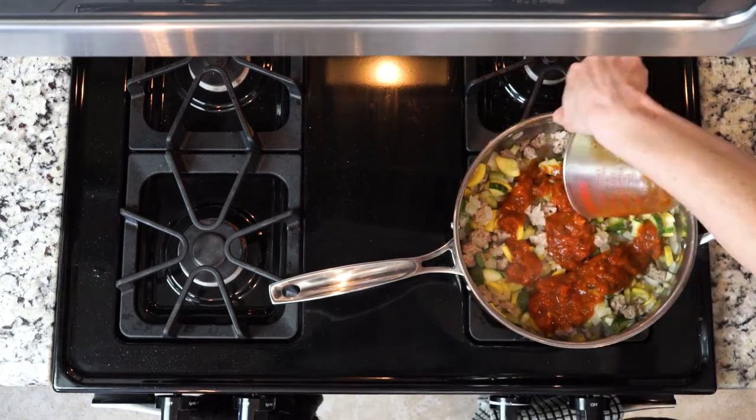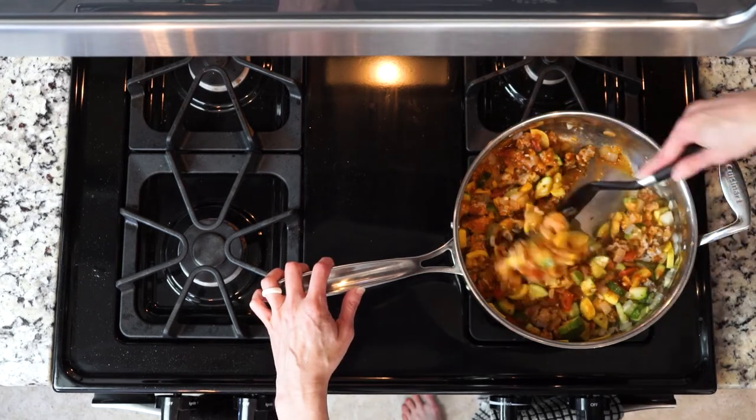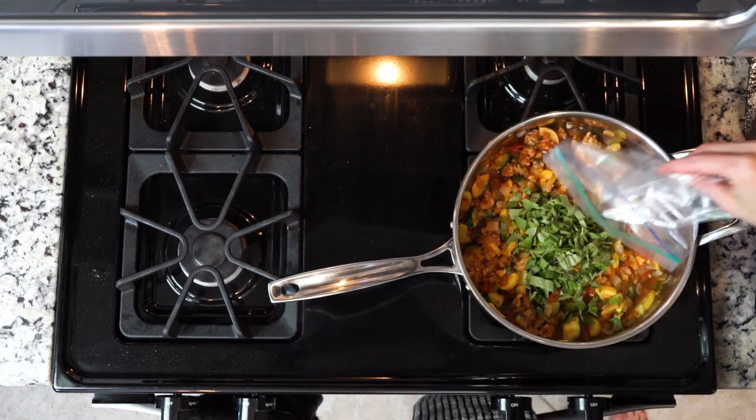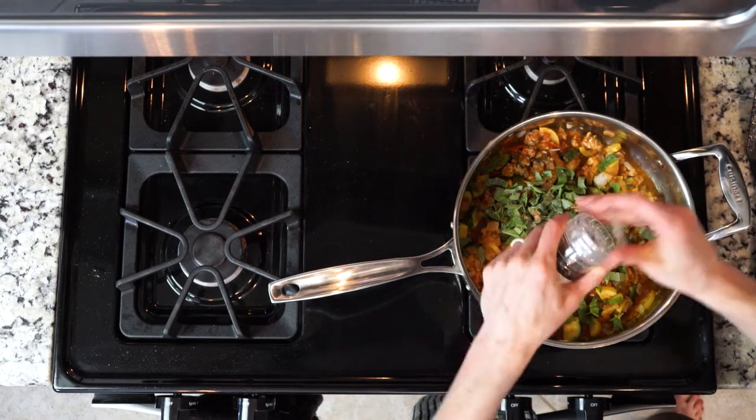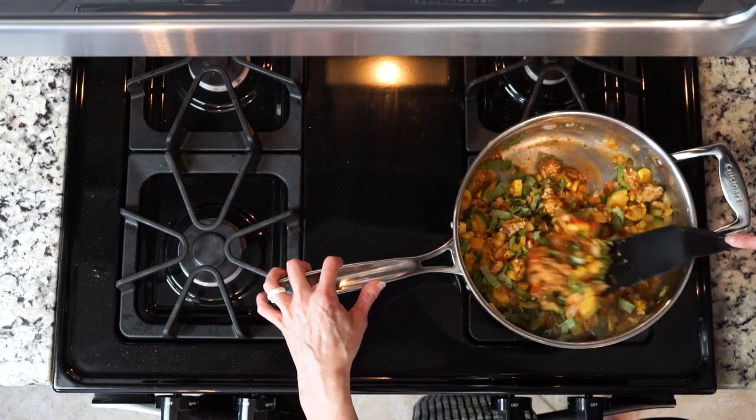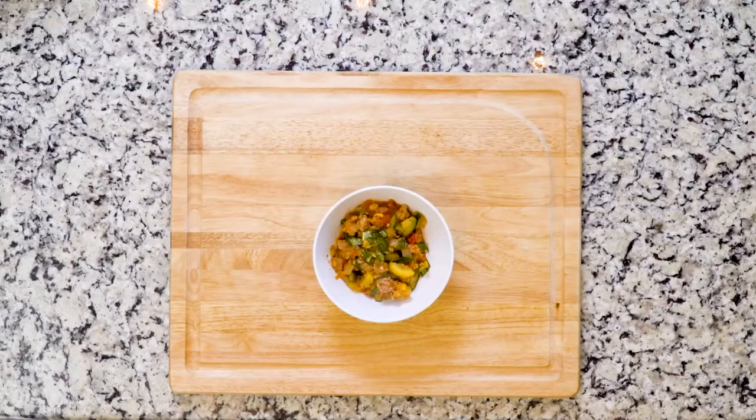Next, add the marinara sauce and heat for a few minutes, mainly just so the sauce gets nice and warm. Then turn off the heat. Add your basil and oregano, a pinch of salt, and a dash of pepper. Mix everything together and serve up in bowls. Let's eat.